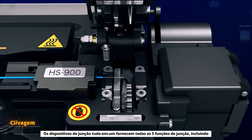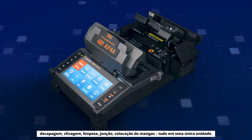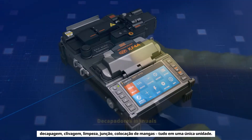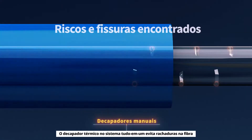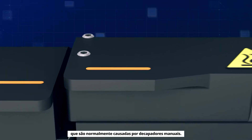Our all-in-one splicers provide all five splicing functions — including stripping, cleaving, cleaning, splicing and sleeving — all in one single unit. The thermal stripper in the all-in-one system prevents cracks on the fiber that are usually caused by manual strippers.